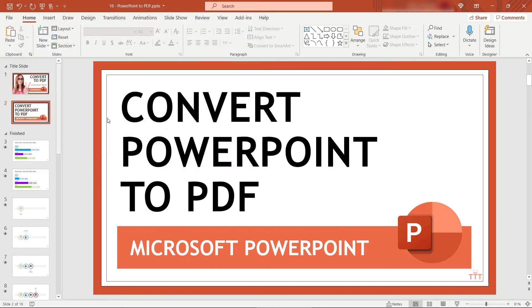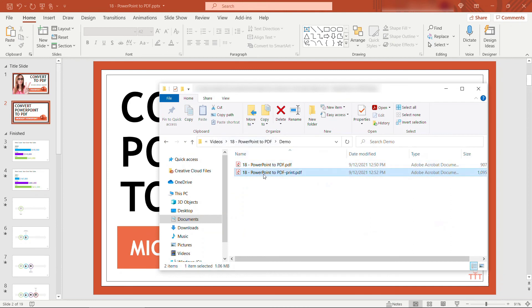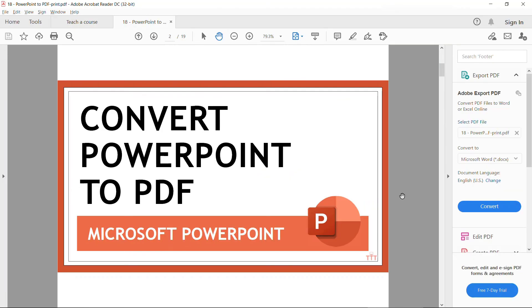Depending on the size of your file this could take a few seconds to complete, but when you're done you'll see the PDF here just like we had before.